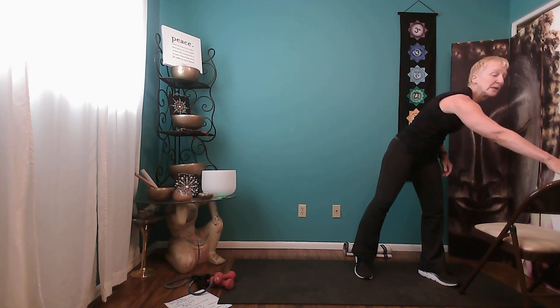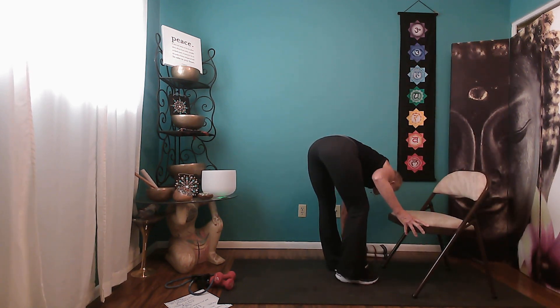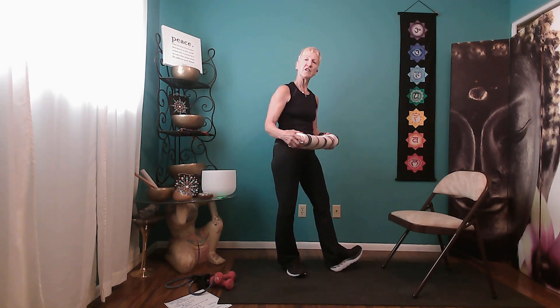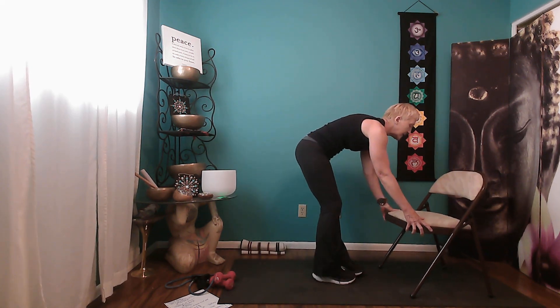We're going to use the chair for a mobility warm-up. The other item I'm going to use today is just a towel — when we do our calf raises it gives a little stretch for the Achilles tendon, but we'll talk about that when we get there. When we use the chair, make sure it's a good solid chair that can bear weight and is on a non-slip surface. Safety always.